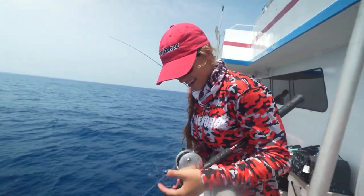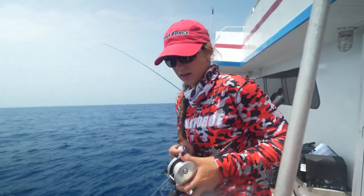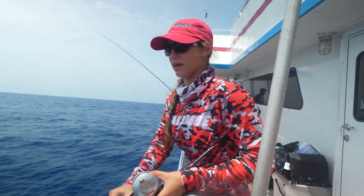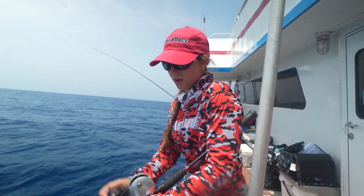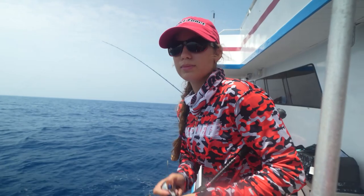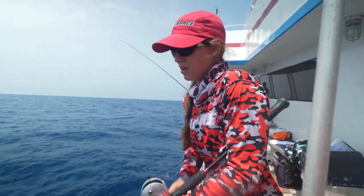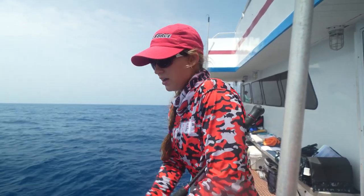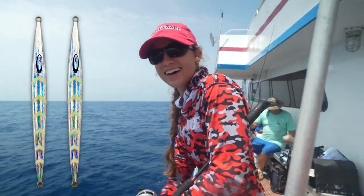Let's talk about our personal order of importance for jigs. First things first, you have to think about weight, depth, and current. Grams is the first thing you need to consider. If you're in super deep water, you need more weight. And if you have a lot of current, you need more weight. For example, we're in around 300 feet of water using 440 grams and the current's ripping. After that, we think about shape. We're using the streamlined, pencil-shaped jig because we want to get to the bottom fast. Then we can think about color — today we're using the silver one and it's working, so we're not going to change it. We'll change it when it stops working.